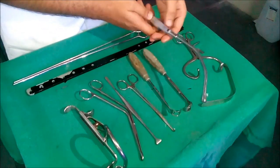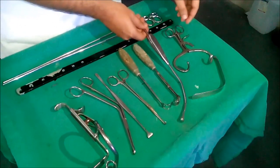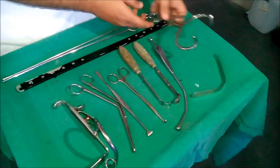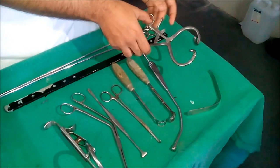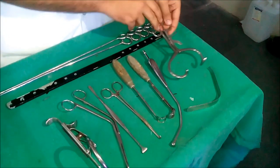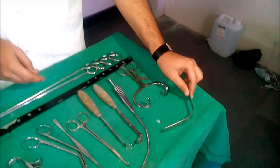This is Jonkier's pharyngeal suction tube. This is Doyen's mouth gag. And this is Lex tongue depressor.